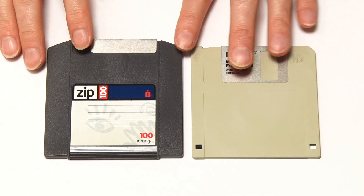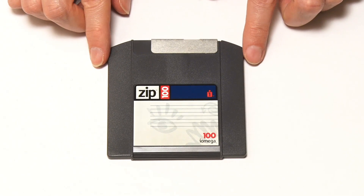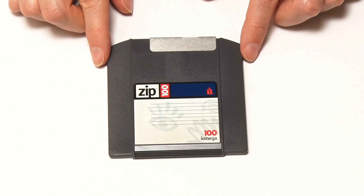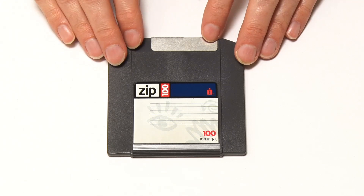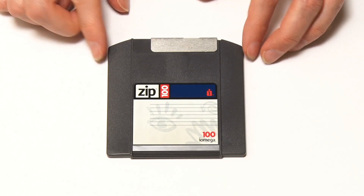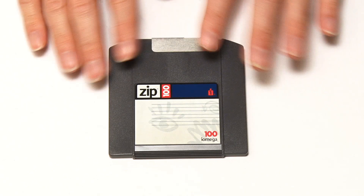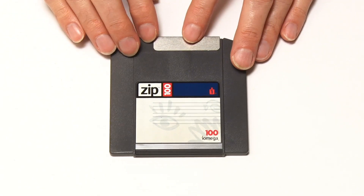The Zip Drive was a very successful product. It remained in the market very strongly throughout the late 1990s until about 2002-2003. By that time, it had competition from writable CDs, writable DVDs, USB drives, and people were using the Internet to exchange files. Eventually the Zip Drive did fall out of favor. But for around five, six, seven years, it was a very important part of computing heritage.